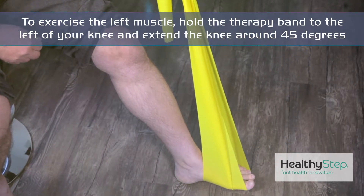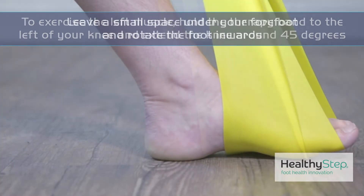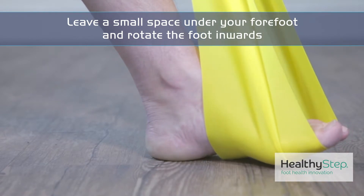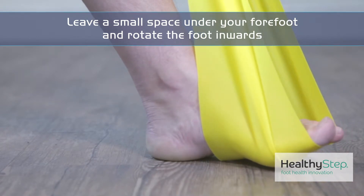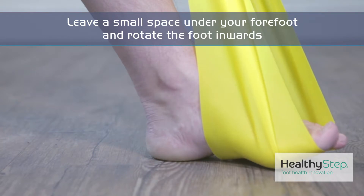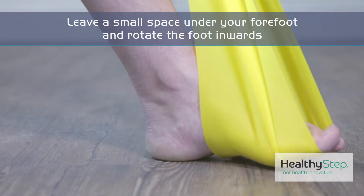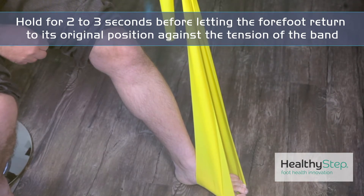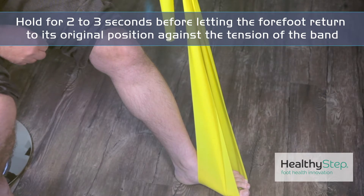Keeping a small space underneath your forefoot, rotate the foot inwards without turning your knee inwards. You'll feel the band tightening up on the inside edge and the muscle working on the inside of your shin. Hold this for two to three seconds, then allow the forefoot to return to its original position against the tension of the therapy band.